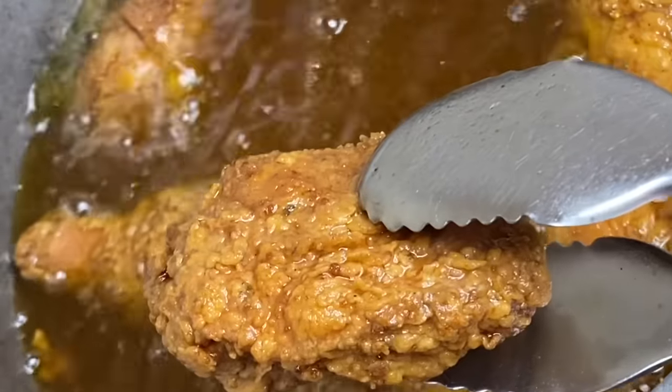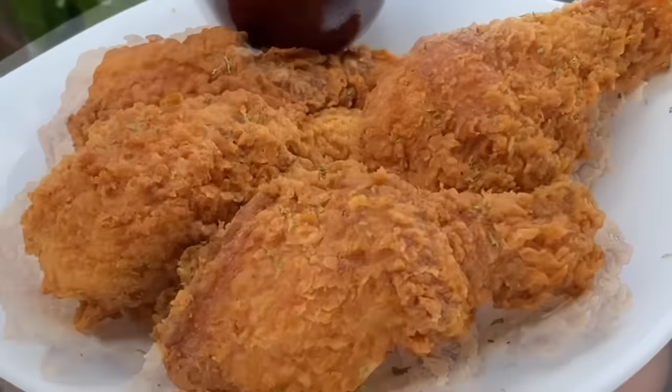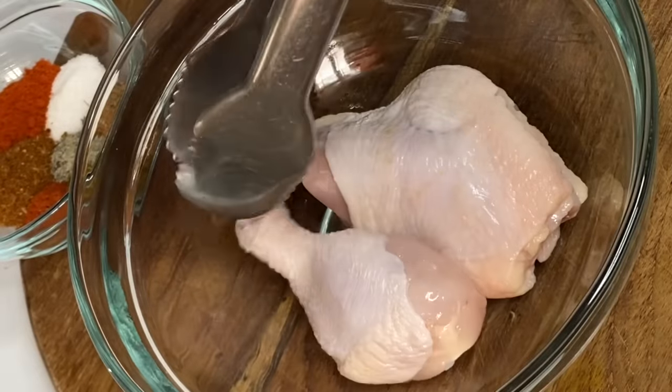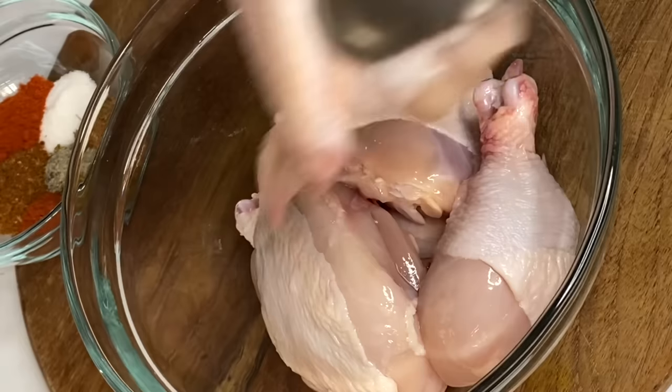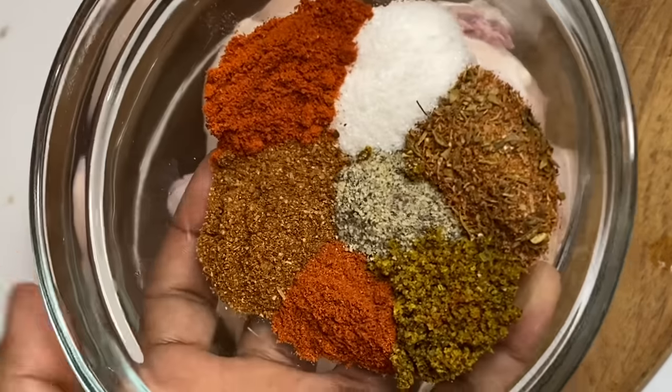Hi everyone, so today I'm going to be making some crispy, well-seasoned fried chicken without the use of milk nor eggs. This is simple and so delicious. Over here I have some chicken pieces, nicely washed — I cut one whole chicken, so I think I have about nine pieces. Now I have my herbs and spices.